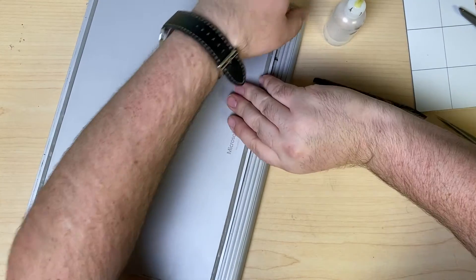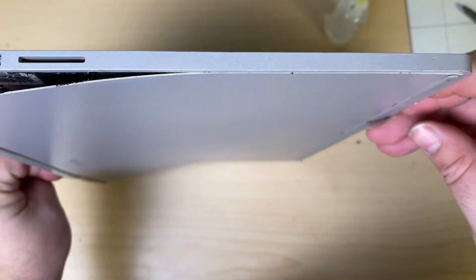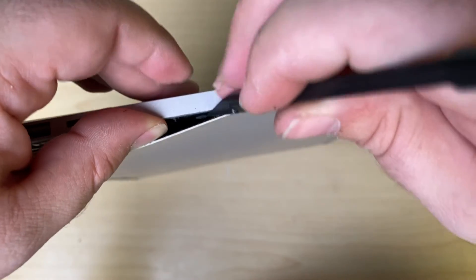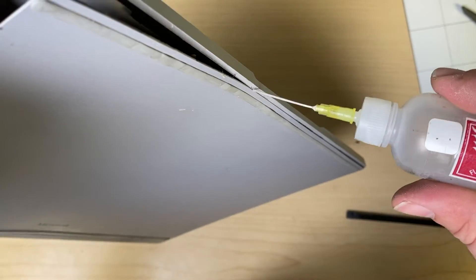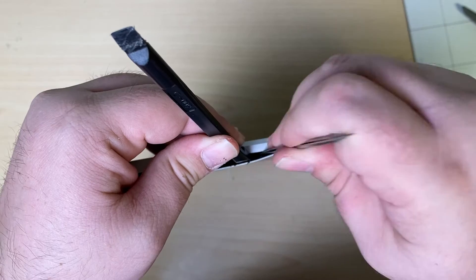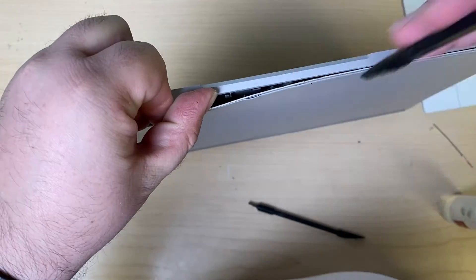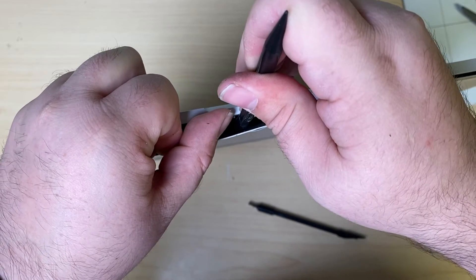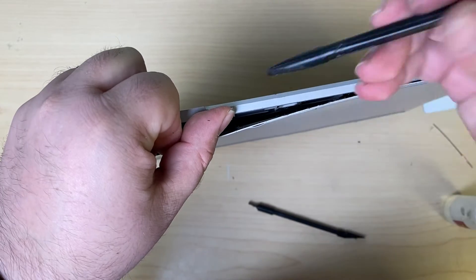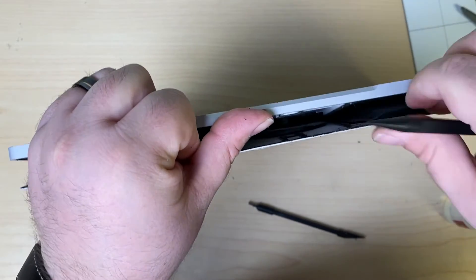Now you can see it's starting to really want to separate. There's a flex in the middle — just go down the edge here and make sure we don't have any more connection. Add some isopropyl alcohol and go in there to break up the adhesive manually. When we get to the point where this actually lets go, we want to make sure it doesn't just fly away because the battery is connected on this side via cable — so we need to not damage that cable.